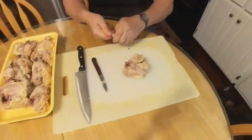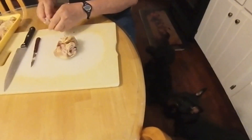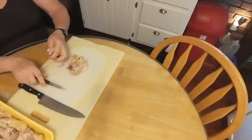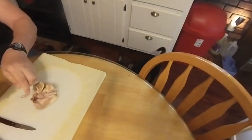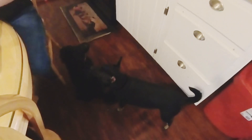We reuse the pork and chicken trays — we wash them out real well and then reuse them. We put the stuff in the fridge so it can cool off and dry a little bit before we start cutting on it. We don't give any chicken bones to the dogs, especially small dogs, because it's a bad thing.